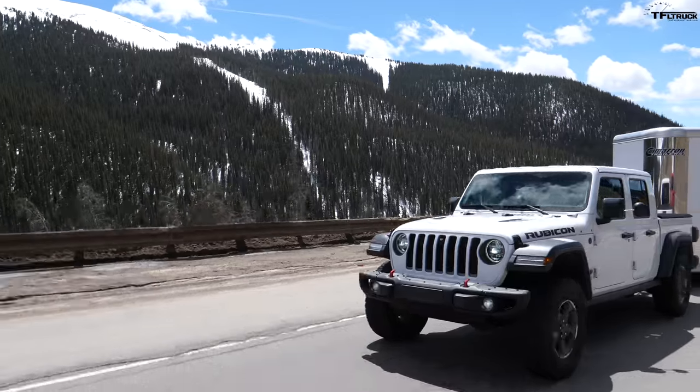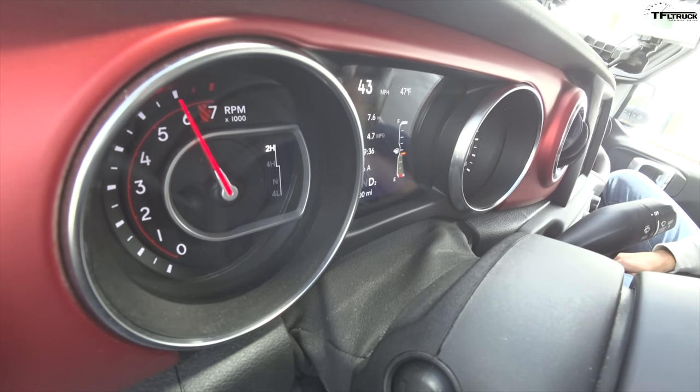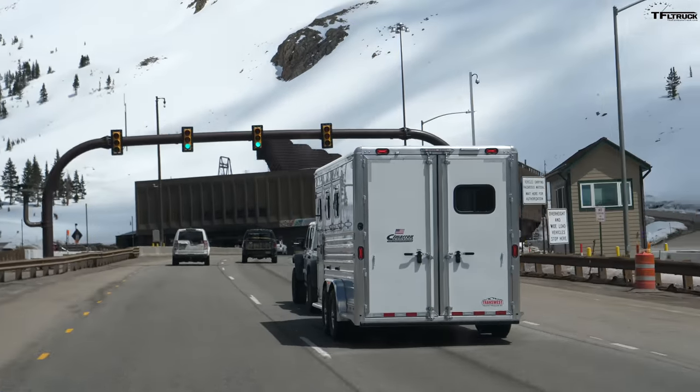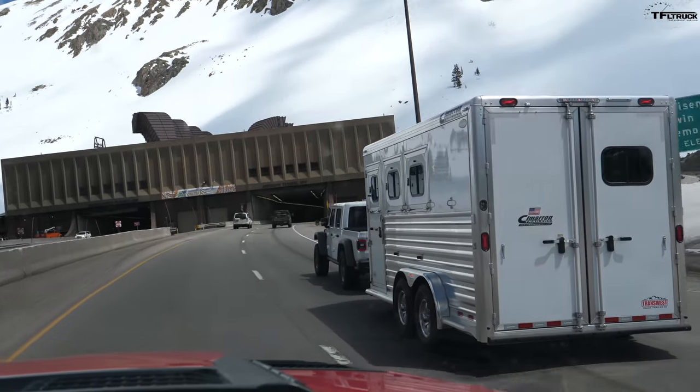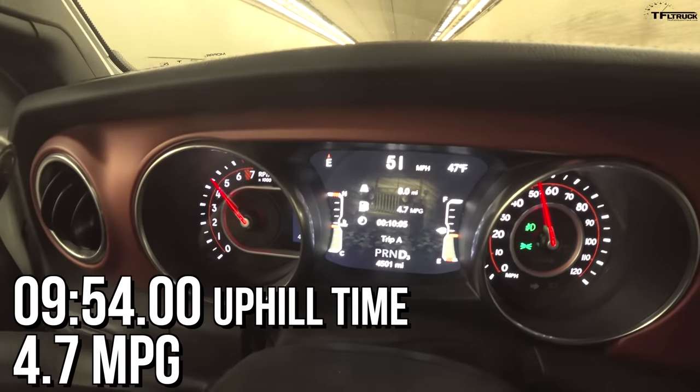There goes 9 minutes. Andre's eyes are bolting out of his head — you can tell from the screaming engine outside. Come on, you can do it. We're approaching 10 minutes. The timer reads 9:35, 36, 38, 39, 40... it's going to be just under 9:54. Final result: 9:54, and fuel economy is 4.7 mpg.